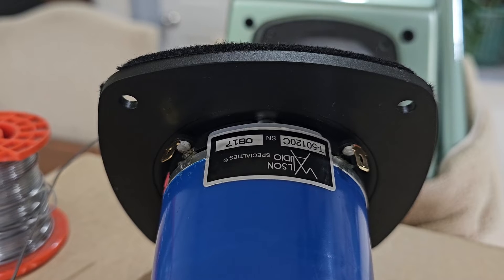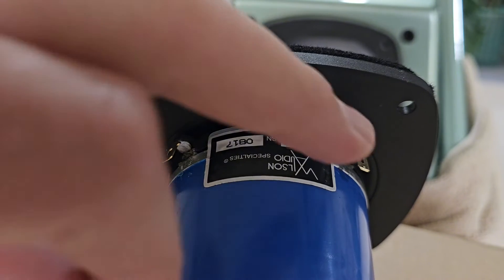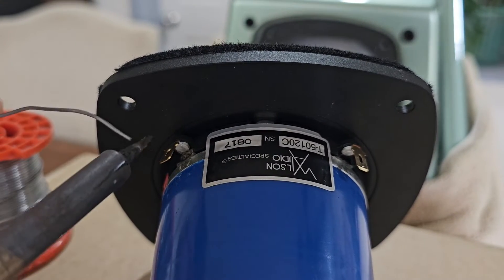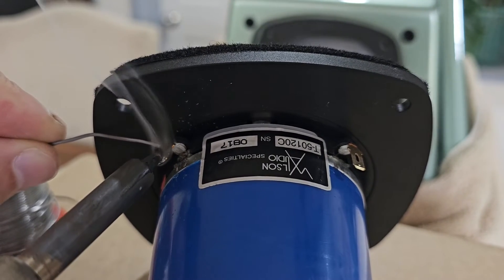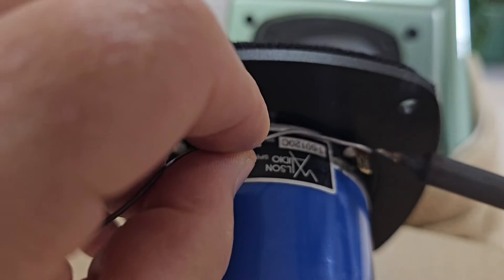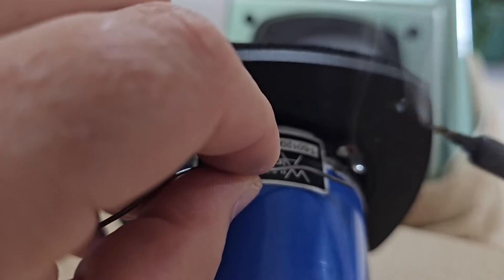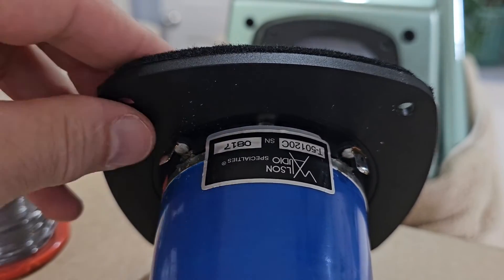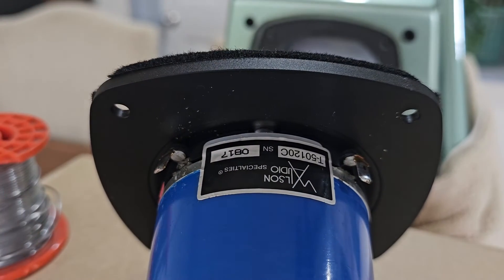The next step is to put some solder on the tabs of the tweeter — we want to tin both the positive and negative tabs. Just warming up a bit of solder, you can see that we tin that beautifully, and then we do the same thing on the other side. And as you can see, we are done with that.